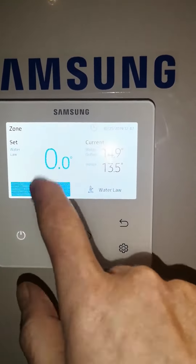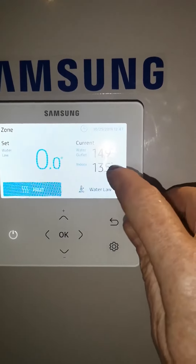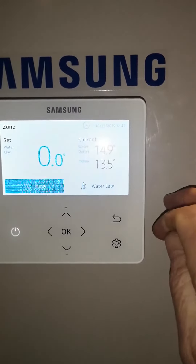If you press OK you can see the setting here. The current water temperature is 15 degrees and the indoor temperature is 13 degrees. This will obviously rise as the unit starts to operate.